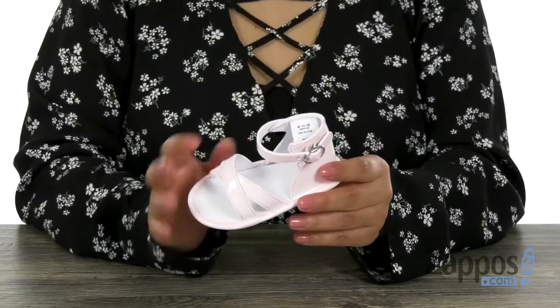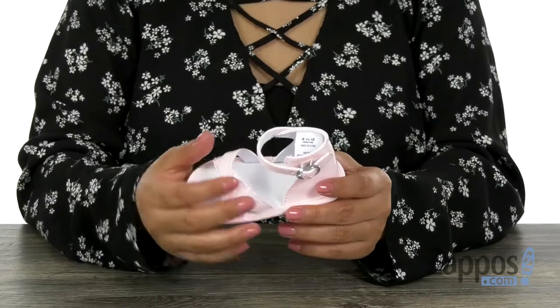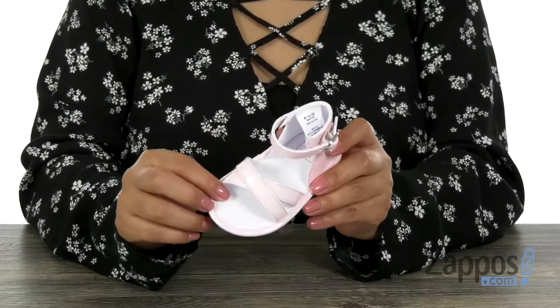Hola, mi nombre es Nelly and I'm from zappos.com. I'm here to show you a simple sandal from Janie and Jack. Here we have this super cute pair, it's great for spring or summer. It has a strappy design with a man-made upper, and I love the open toe